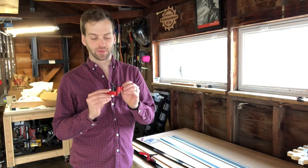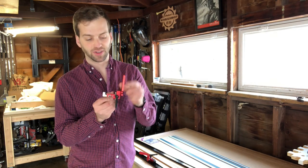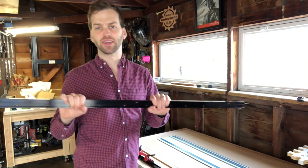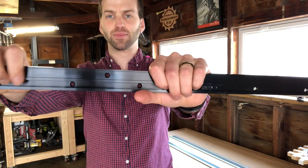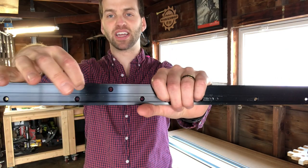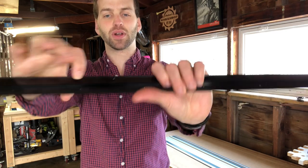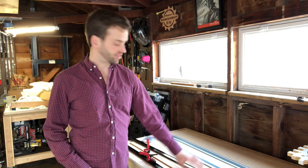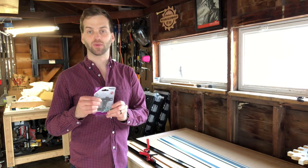I got these flip stops on Amazon. You can see they have a little micro-adjustment feature as well as the flip stops themselves, and they fit standard T-track on the back. You'll also need some double T-track, also available on Amazon. It comes with a deeper track and a shallow track — the shallow track is for the ruler and the deeper track is for your flip stops. We're also going to need a way to mount our parallel guides to our rail.